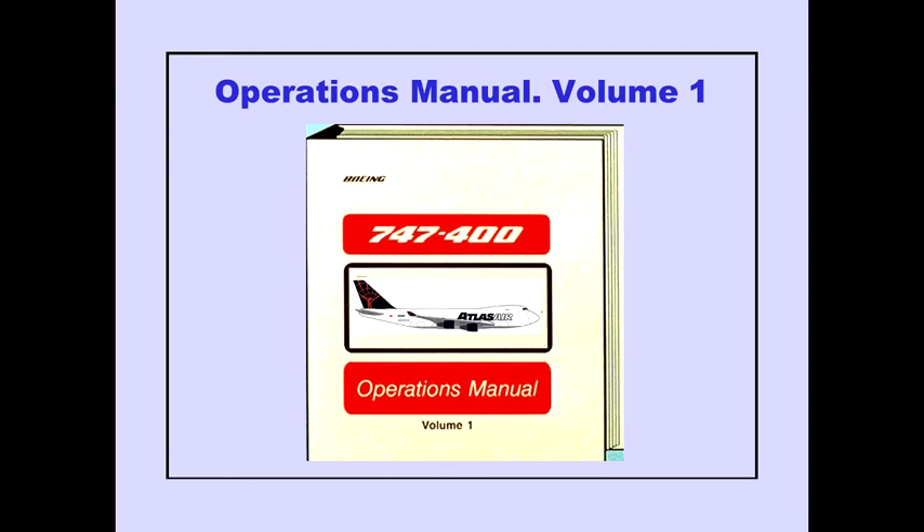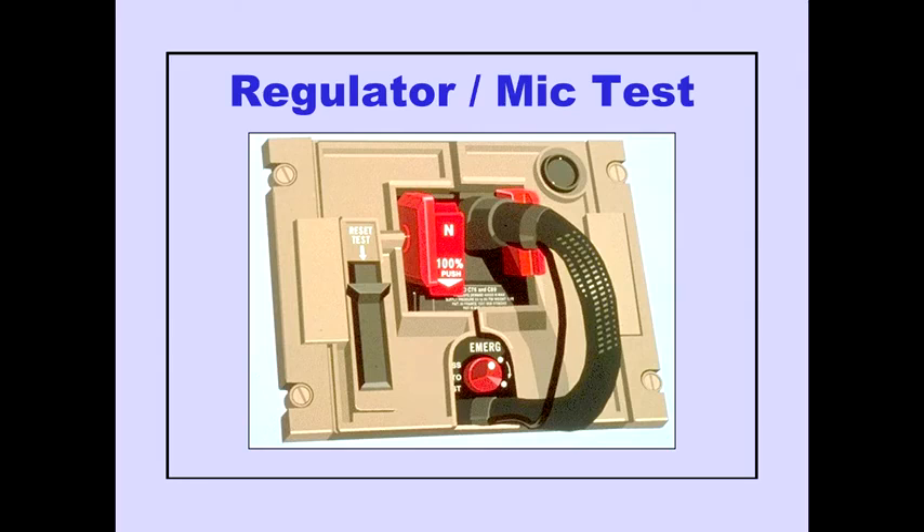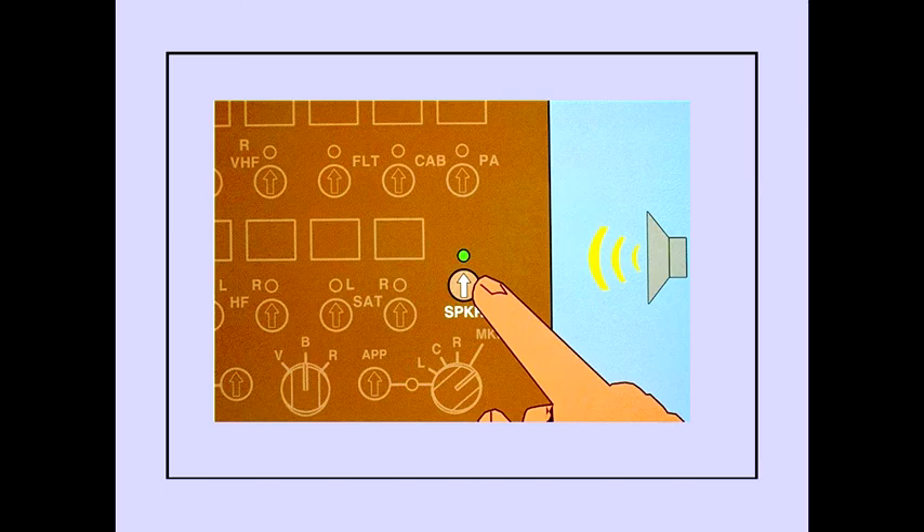Procedures for the pre-flight check of the flight deck oxygen system are provided in Volume 1 of the Operations Manual. The mask and regulator should remain in the stowed position when testing the regulator and mask microphone. Adjusting the speaker volume on the audio selector panel allows transmission from the respective oxygen mask microphone to be heard.